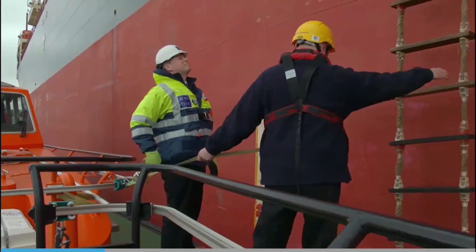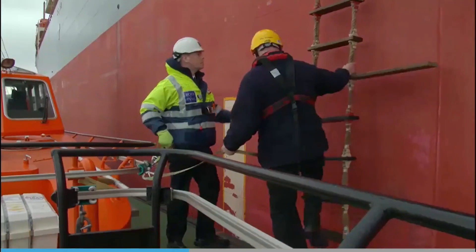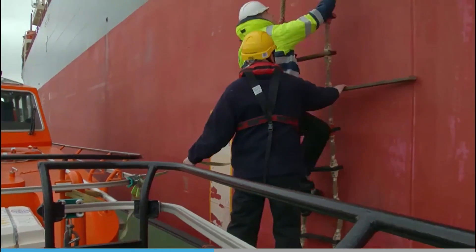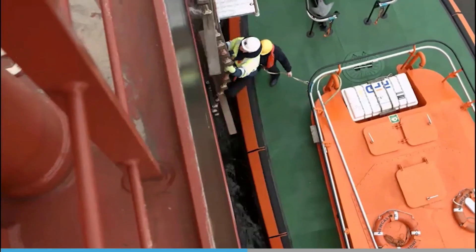Before attempting to go to the pilot ladder, the boatman would test the ladder — give it a couple of good thumps with his feet to make sure it's rigged correctly. Although we can't see the deck of the ship, that's a good test. If all looks good, the course is good, and the motion of the pilot boat is okay, then both will agree to go for it at a safe point.